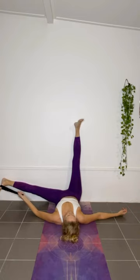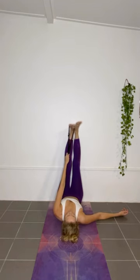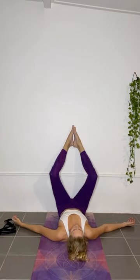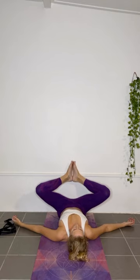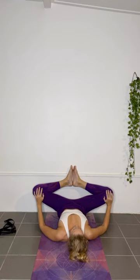Inhale and exhale deeply into the belly. You might sink deeper with every exhalation. On your next inhale, bring your leg back up. Place the soles of your feet together and slide them down the wall towards your bum as close as you can get, pressing your hands on the inner sides of your knees, increasing the stretch in your legs gently and feeling where exactly the sensation is in this position.